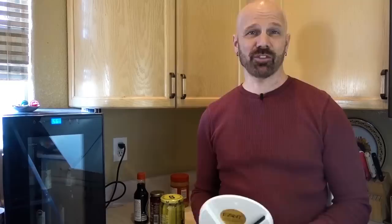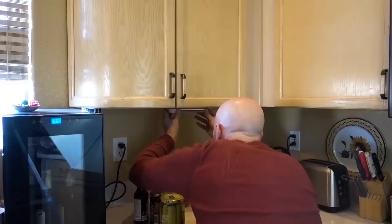This is the Easy Off, which is the only jar opener I have to mount somewhere, so here I am in the kitchen. There are two ways to mount this one — they have a peel-and-stick option, though I'm not sure how well an adhesive will do with a really tough jar. They also give you screws in case you need extra strength. I'm going to try just the peel-and-stick for right now.